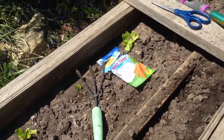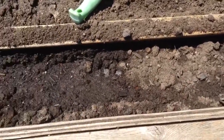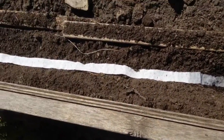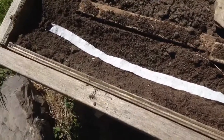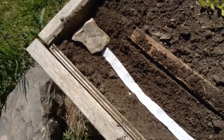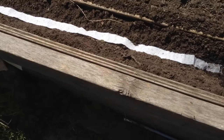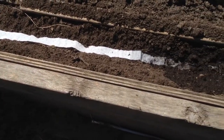Thank you so much, have a great day! I hope you can see just how easy gardening can be. If you would subscribe, that would be outstanding. If it's windy, at the end you can put a rock down and that will hold your seed tape in place on those windy days. Thank you so much, love you, bye!